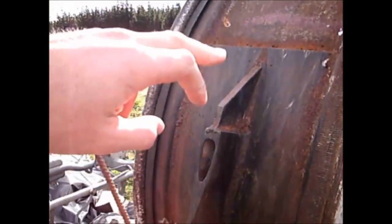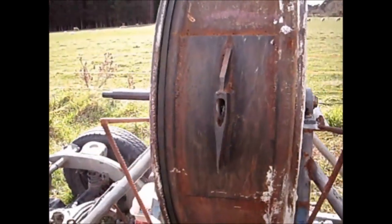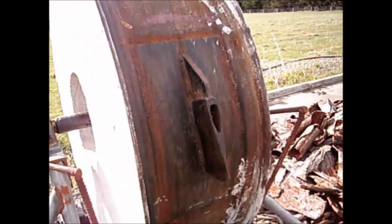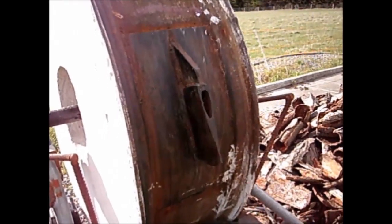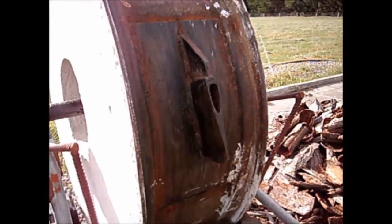People who have seen it have been concerned about the metallurgy of the axe head and the possibility of the welds cracking. We check it every time before and after using and there are no cracks yet. The axe head is also welded to a backing plate.